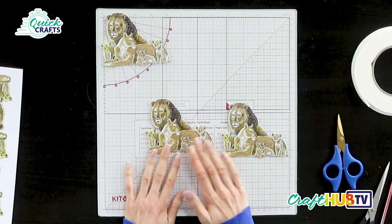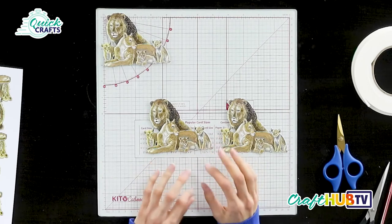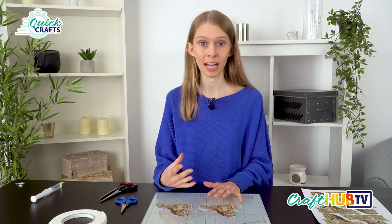When decoupaging a die, we need to think about perspective — but that sounds scarier than it is. Really you're just looking at what's in front of what, what's overlapping what. Whatever is furthest forward in the image goes in the top layers and is raised up the most. Whatever is in the background won't be raised as much. It's really quite simple when you get into it, so don't overthink it.